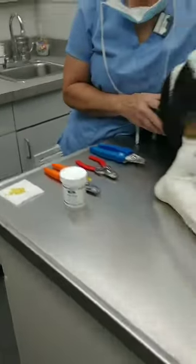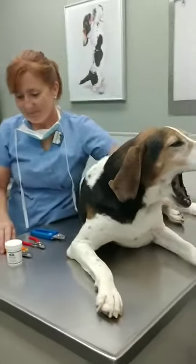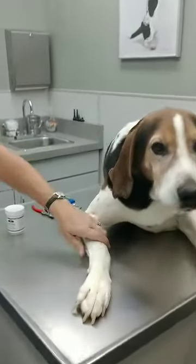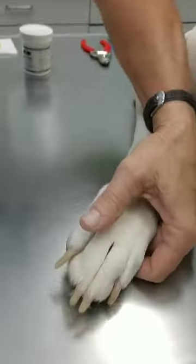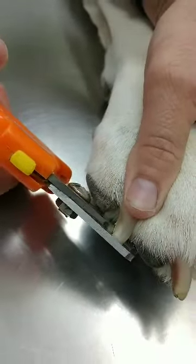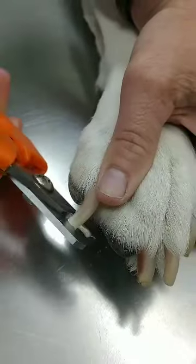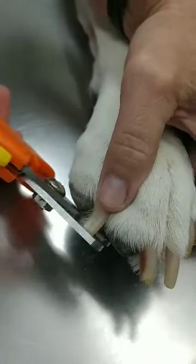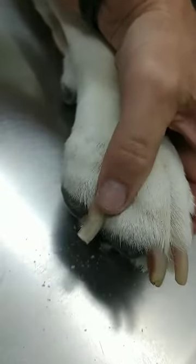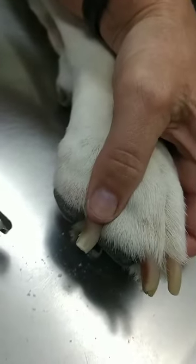So we'll go ahead and get started with the nail trim. The nails are made up of the nail and then the quick underneath. The quick is the part that is pink, is sensitive, and will bleed if you cut it too short to the quick. If you look at how Sherry's doing that, she's trimming off just a tiny bit at a time until we get close enough to the quick but not right to it.